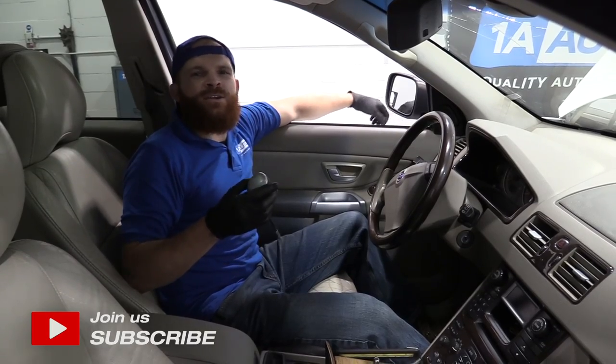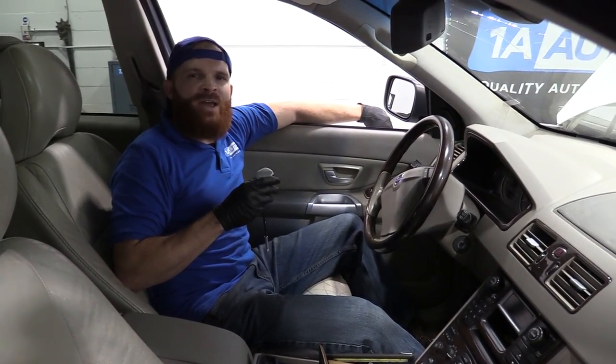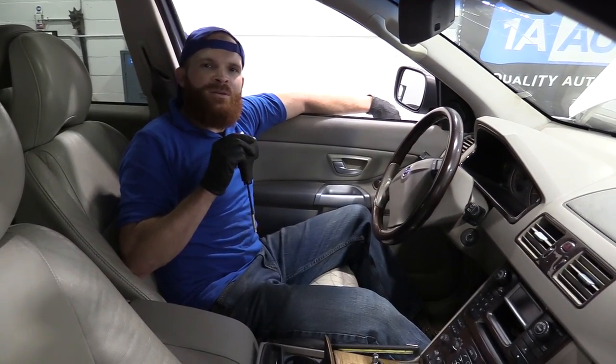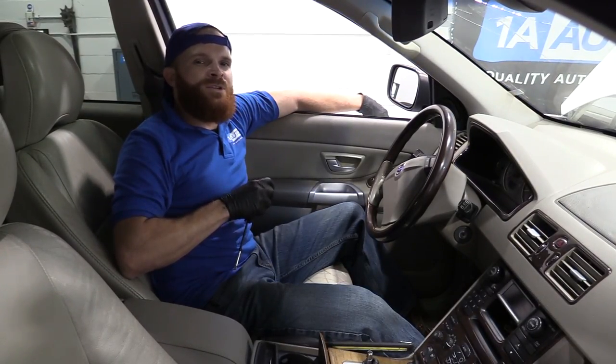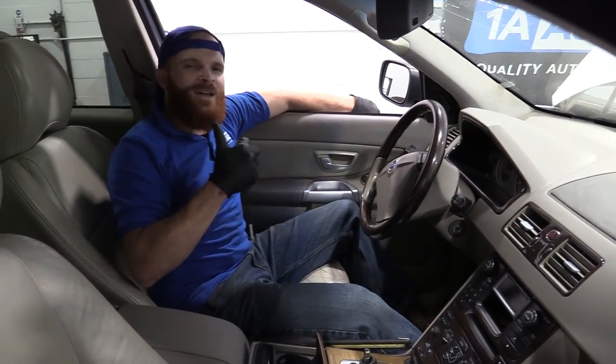Hey friends, it's Len here at 1A Auto. Today we're working on our 2004 Volvo XC90 and we're going to be replacing the shift knob. It's going to be fairly easy — I can do it, you can do it too. And if you need any parts, you can always check us out at 1AAuto.com.